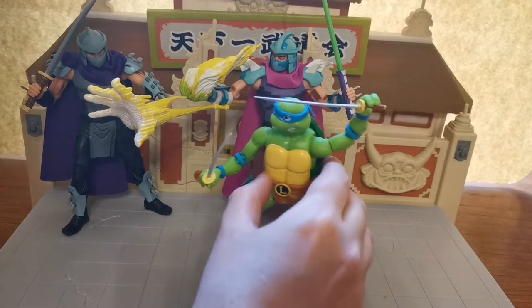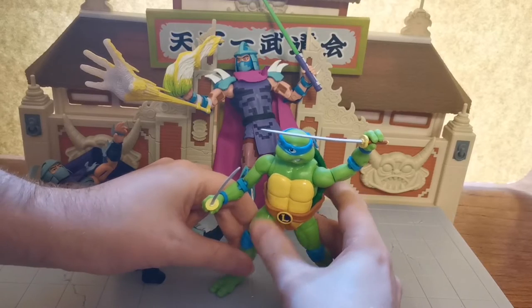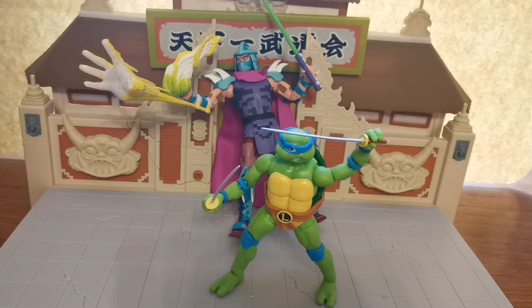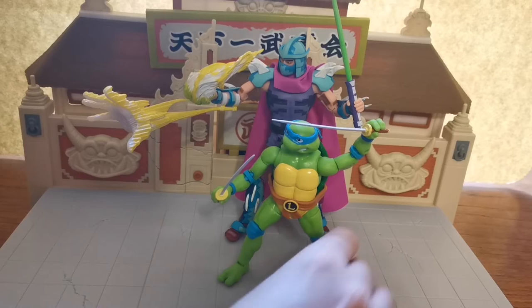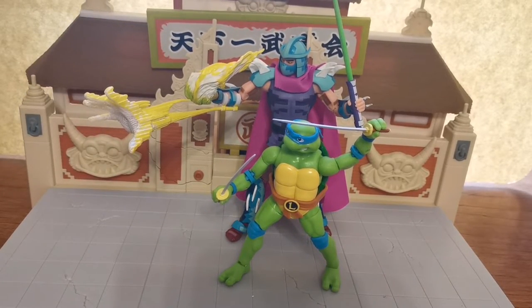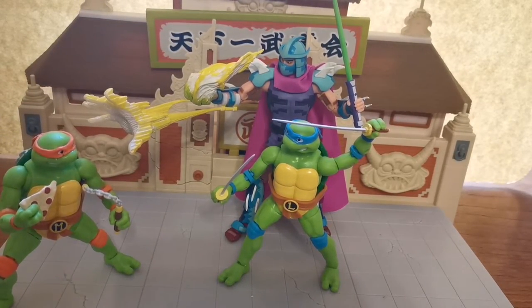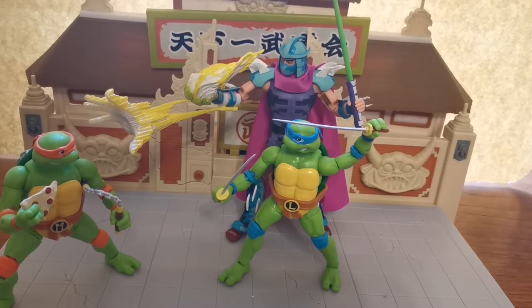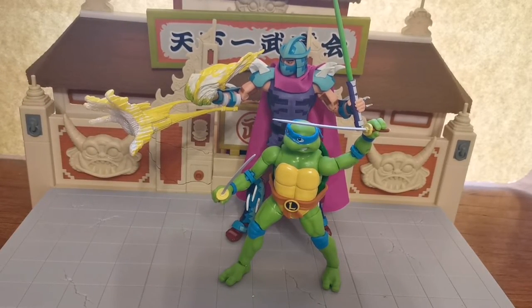The colours really kind of jump out a lot more with the computer game version of Shredder. And the size of the Turtles in comparison to Shredder is pretty much on point. You could absolutely see that being a fighting stance — it would be perfect for the correct height. Let's just put him on the little turntable and we will finish up the video.